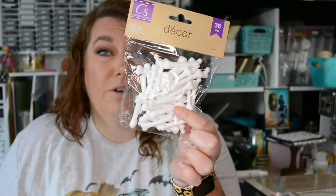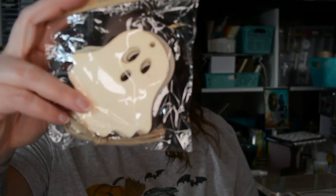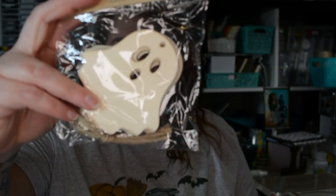The next thing I bought are these little bones. I think they're really cute and I might tie them together and make a garland. The only hanging ornaments I bought are these ghosts.